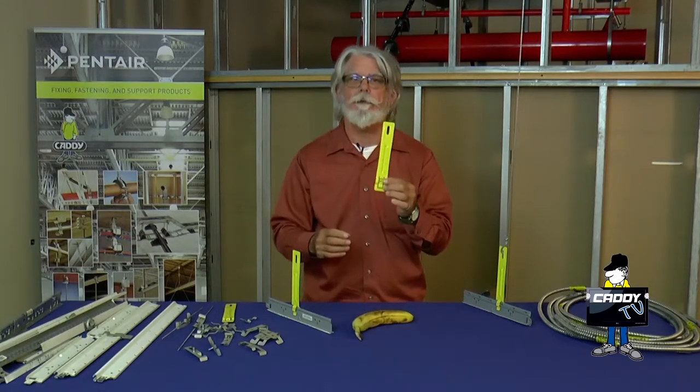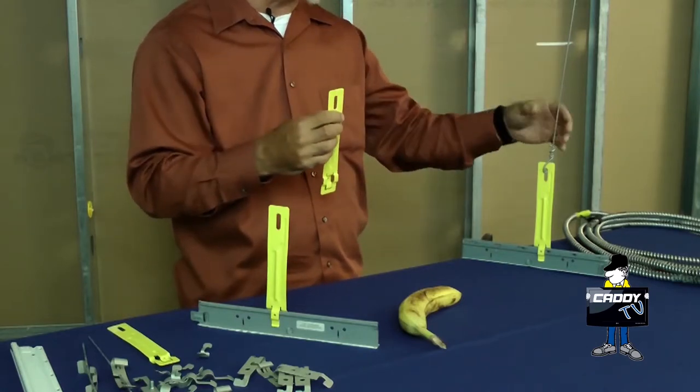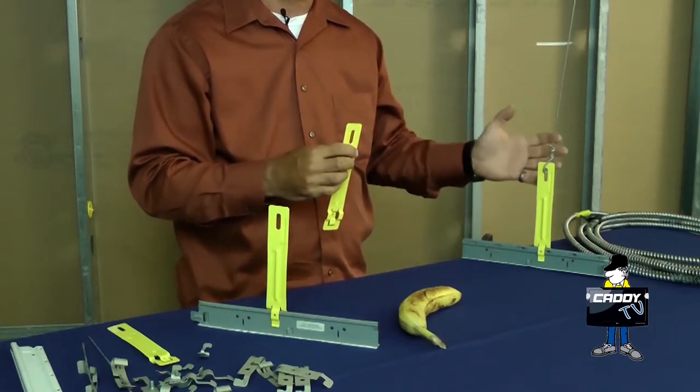Not this banana — this banana — the EC311. It's designed with the slot at the top so when you put your drop wire through it, it remains loose and it won't affect the height adjustment on the ceiling.